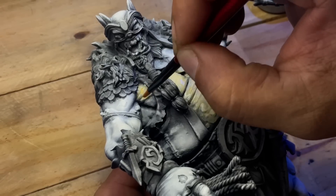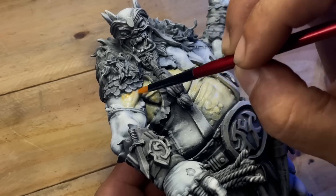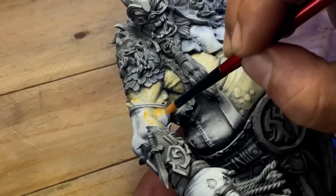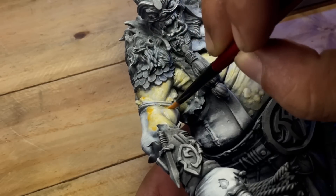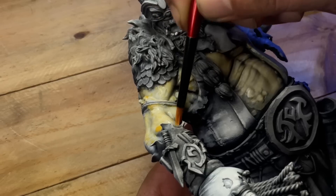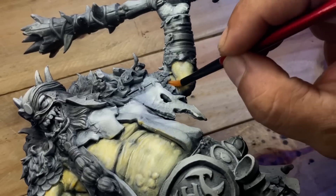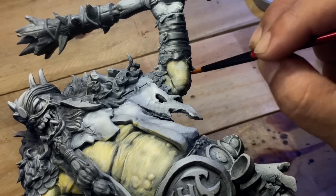There are basically two main advantages of using mediums with paints. One is that it does not make the paint runny or wash-like in consistency — you're practically painting with the same consistency as normal paints but with more transparency. For me, thicker or creamier paint is easier to apply and doesn't look as ugly compared to watered-down paint. Unlike watered-down paints, paints with mediums are very nice to brush on and do not settle around crevices and details of the model. They're better for filtering, basically.